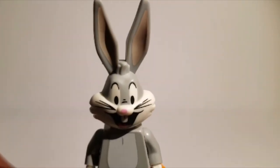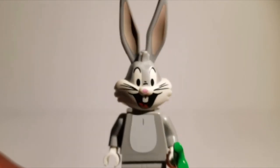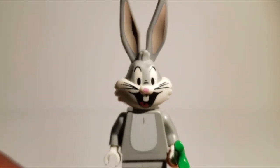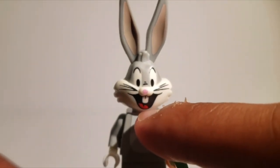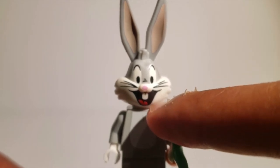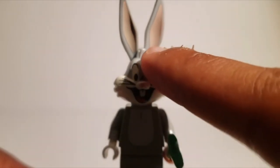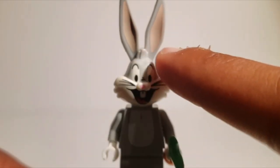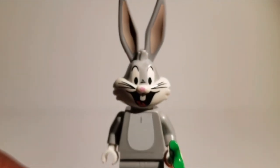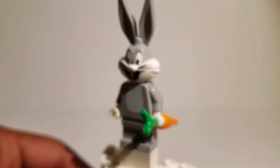Moving on to the head — the head is just something else. It is really, really nice, and it's all hard plastic, so it's not a rubber bendable thing. The printing is really nice and solid. The mouth I especially like — it isn't faded or anything. My one complaint with this minifigure is that they could have made the ears a bit more pink, which would have added a little more contrast and color, but it's really only a nitpick because this minifigure is that good. So yeah, that's basically Bugs Bunny.